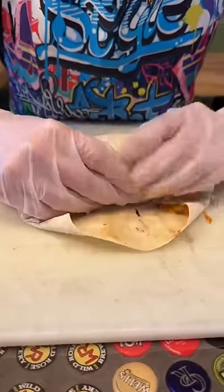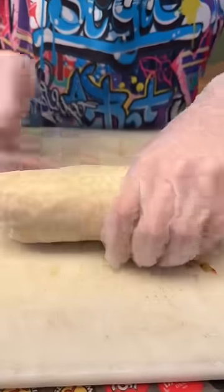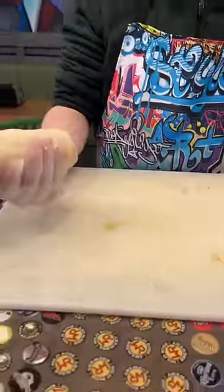And then roll, and make sure to keep it tight the whole way through. And that's how you roll a burrito.